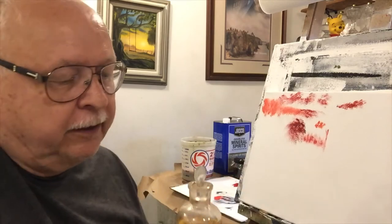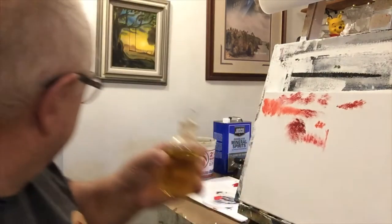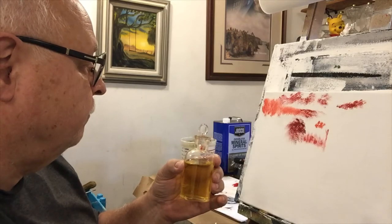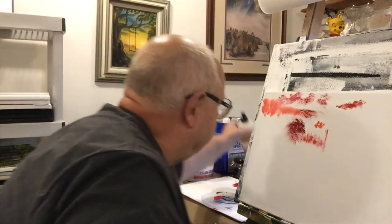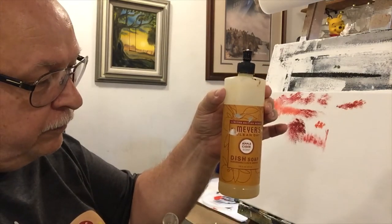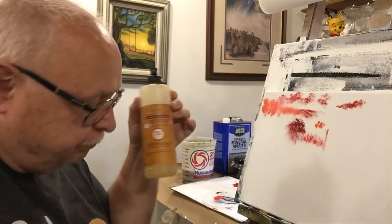Also on my table I have these apothecary jars — I really like them. You can buy them at Michael's or an antique mall; mine are from an antique mall. I have odorless mineral spirits in one big bottle, another with alcohol for watercolors, and some bigger bottles with cold-pressed linseed oil. This one is just regular linseed oil, which I use mostly for signatures.